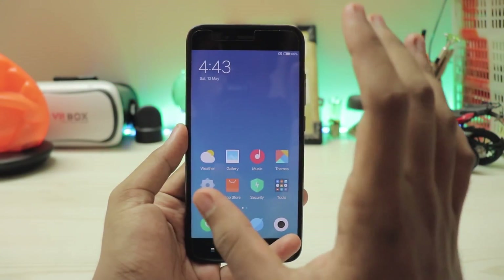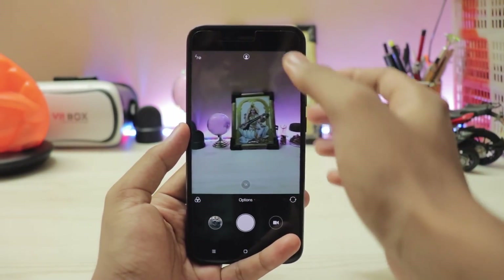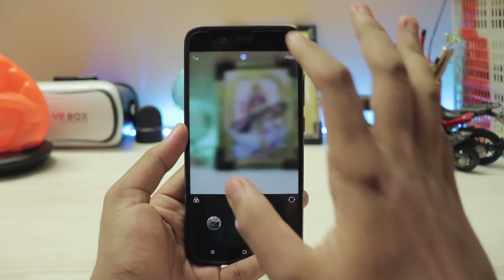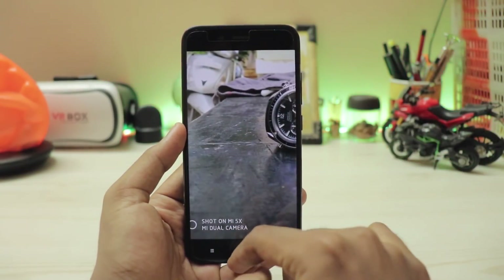Currently it's 4AM because I have to head out somewhere. Let's take a quick look at the camera — as you can see, it works. HDR is completely broken right now but portrait mode works pretty fine. You have your normal options just like before, video recording works, and I've been clicking some pictures. It says Mi 5X down there.